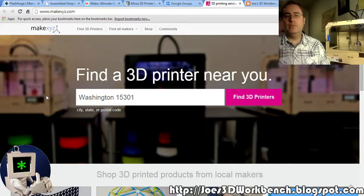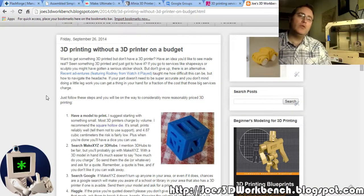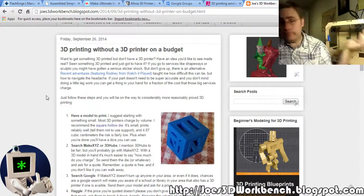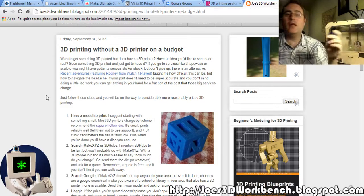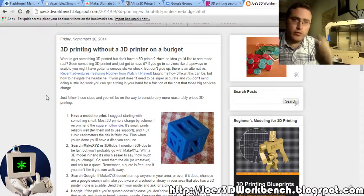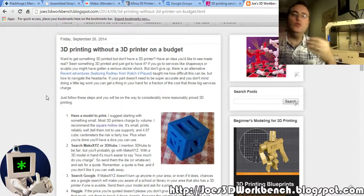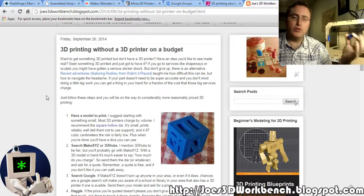The other thing about MakeXYZ is that maybe you don't even want a 3D printer. It's an expensive hobby to get into, and maybe you just want a couple of 3D prints. Well, then don't get a 3D printer — just have somebody else with a 3D printer do the prints for you. You don't need to buy one.